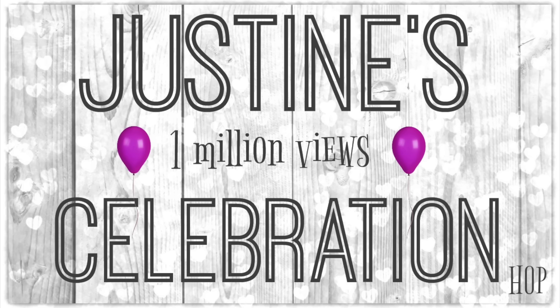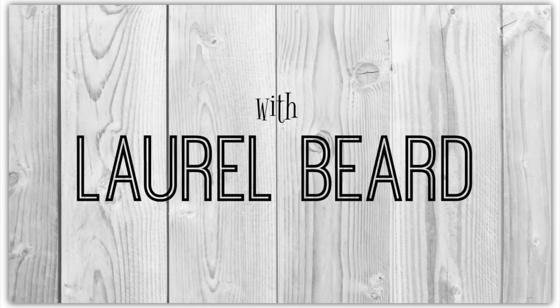Each video hopper is going to embed a secret word in their video somewhere, so you have to watch all of the hoppers, gather all of the words, and they form a sentence. Then you'll enter the sentence on a link that I will put right down there in the YouTube description below, and that's how you'll enter to win the prize. Doesn't that sound like fun? I thought that was pretty clever. So you'll have to watch all the videos to gather all the secret words to formulate the sentence.